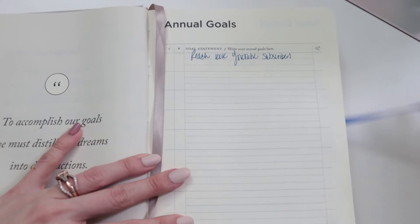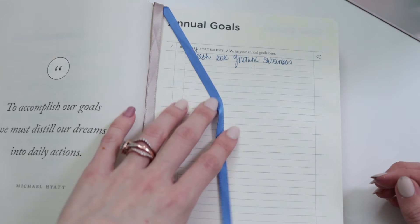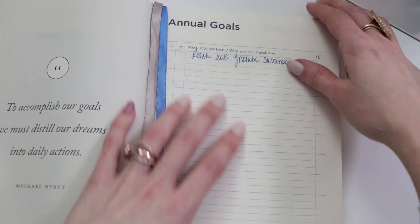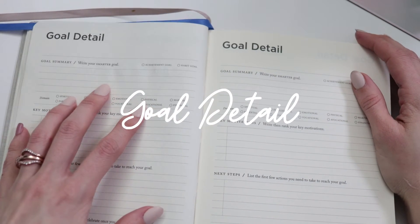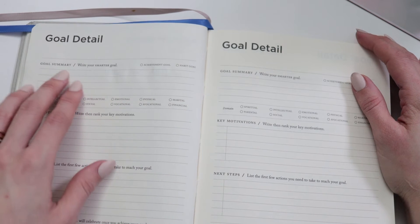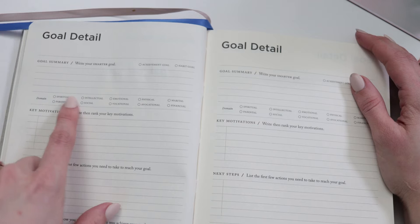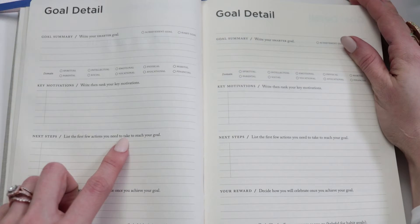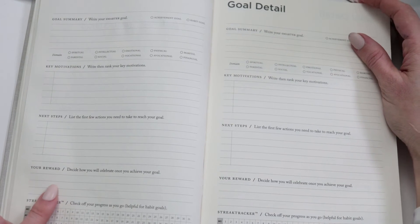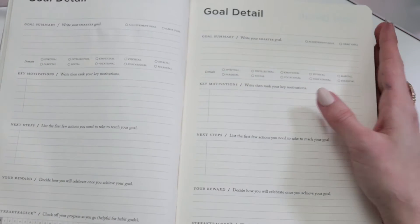A great little feature the Full Focus Planner offers is two individual ribbons — one blue one for your daily pages, and another where you can check your individual goals every day. Michael Hyatt really encourages you to start your day by looking at your annual goals. Moving on to the goal detail pages: once you've set annual goals, it's time to get into the weeds — your goal summary, whether it's an achievement or habit goal, categorized under a specific area of life, your key motivation, next steps, how you'll reward yourself, and a streak tracker so you stay on track.